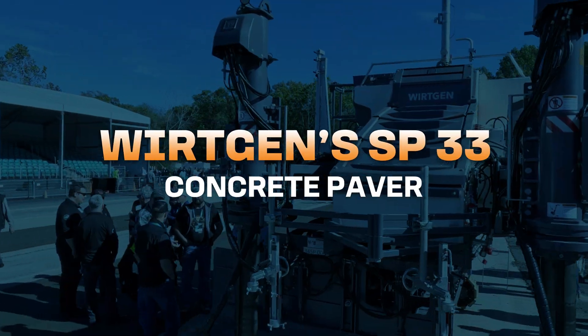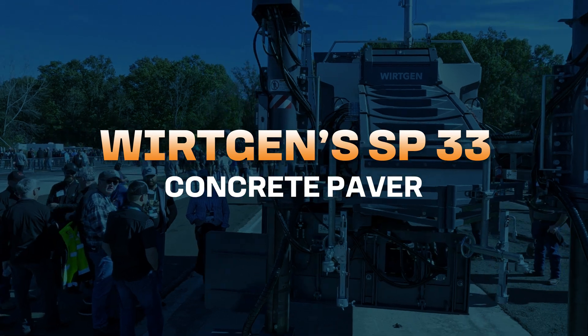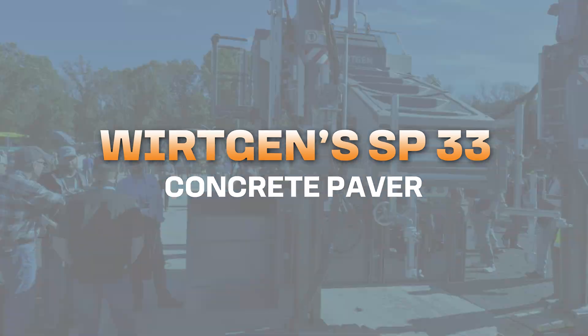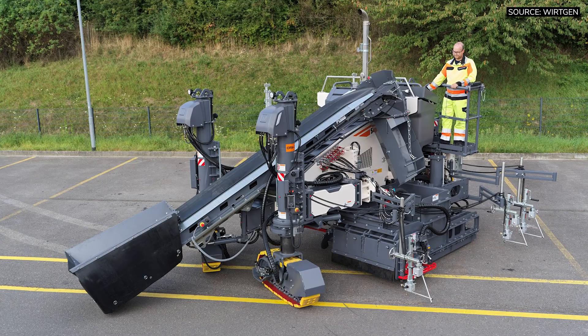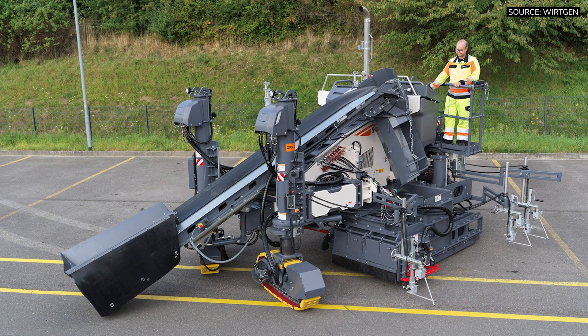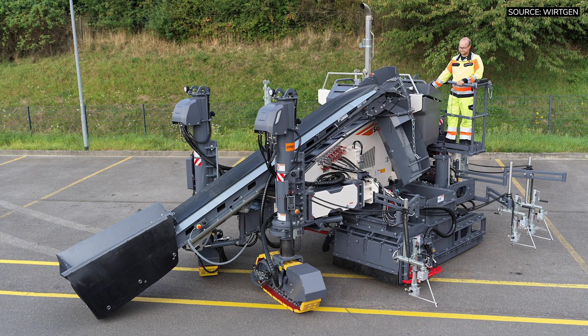This is Jim Holland and I'm the Vice President for the Working Concrete products here in North America. I'm standing here in front of the SP-33. This is a new model that replaces the predecessor, the SP-15.